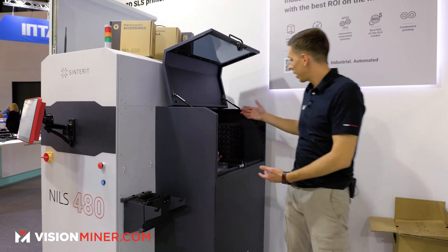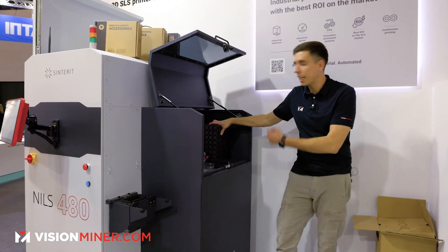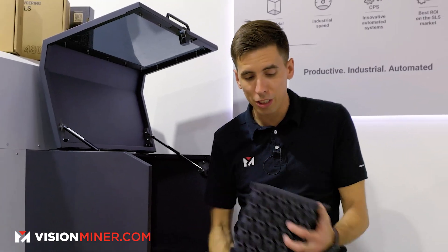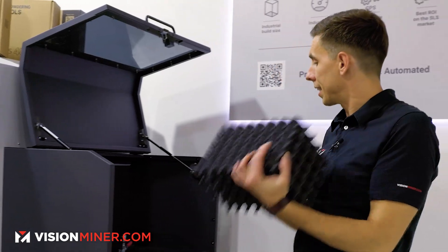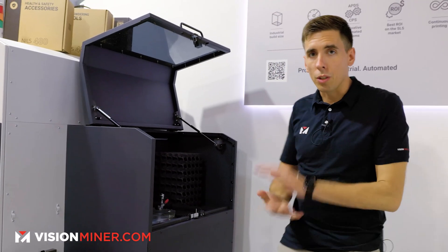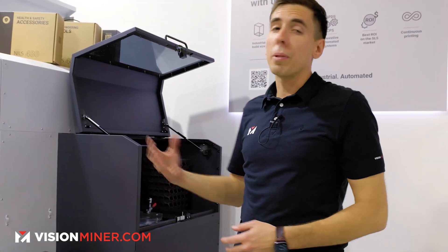Over here you've basically got a system where you pull out the other case. It's much bigger than the rest, and so is the build volume — this is about the size, head for scale, of what you can get off of a Nils. Right now they're doing beta testing in Europe, so if you're interested you can reach out to us or directly to them. This will be available in the U.S. sometime in 2024, so if you're interested, we can get the process started now.